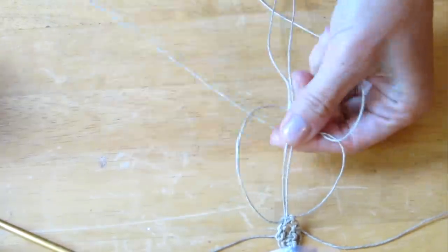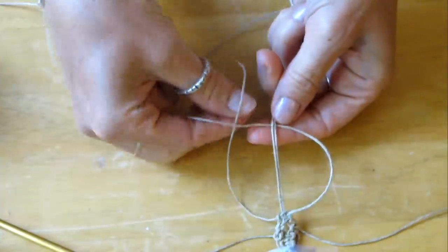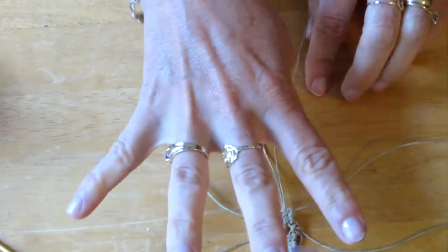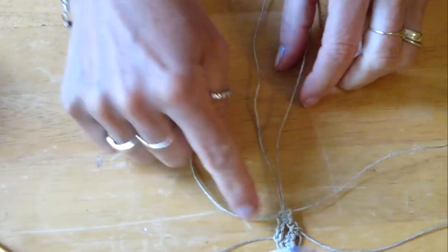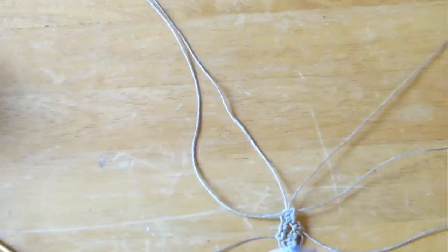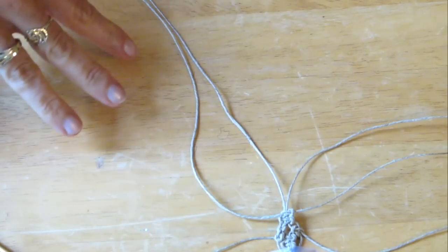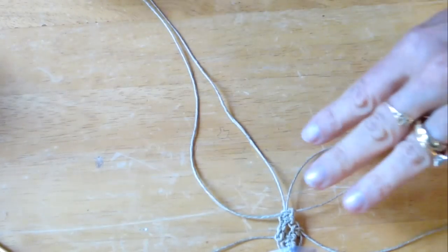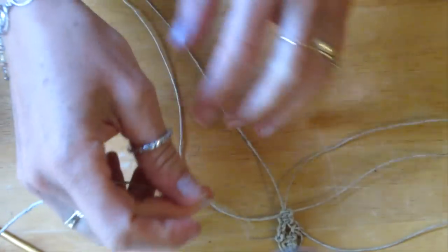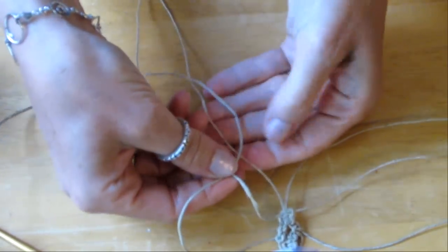We do two more stitches after that. Now we are done with our four stitches. Now we are going to work with all six of our strings. We're going to take the three strings on one side and separate them from the three strings on the other side. We are going to do the same exact stitch, except we're only working with three strings instead of the four strings in the middle.